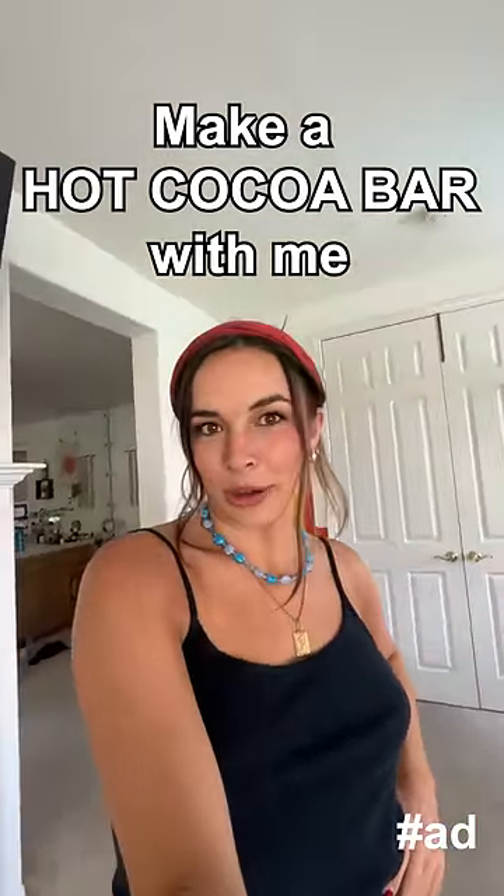Let's make a hot cocoa bar with Michaels for my friends. I've got all these old glasses that I literally haven't used in forever, so now let's decorate them.